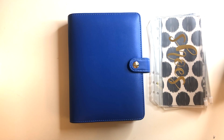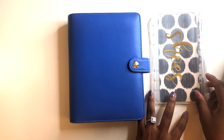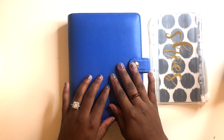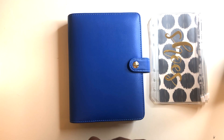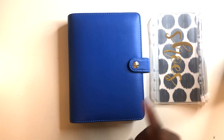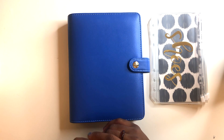Hi y'all, I just wanted to come by and show you guys my cash envelope budgeting system that I created. I got this idea from many others here on YouTube, Pinterest, and Google, and I just decided to go ahead and make myself one. I really needed something that I can physically see. I was using my bank account previously, but now I'll be switching to cash because it helps me manage my money better.